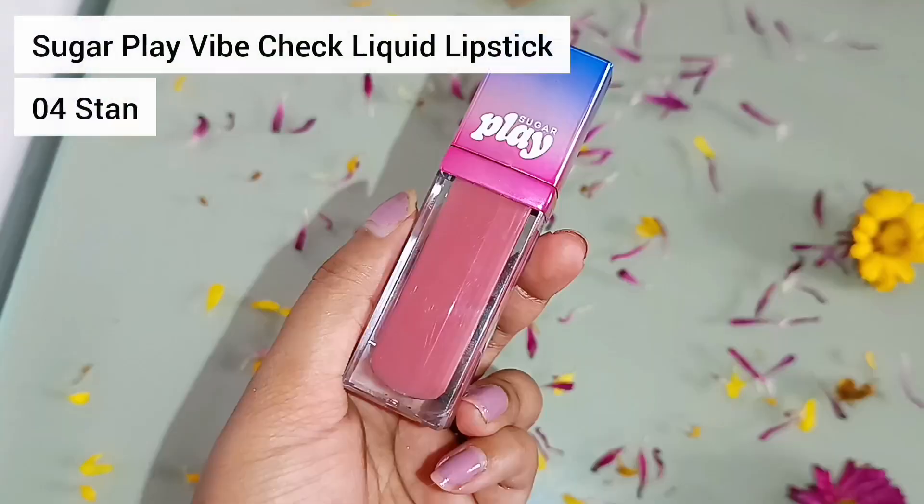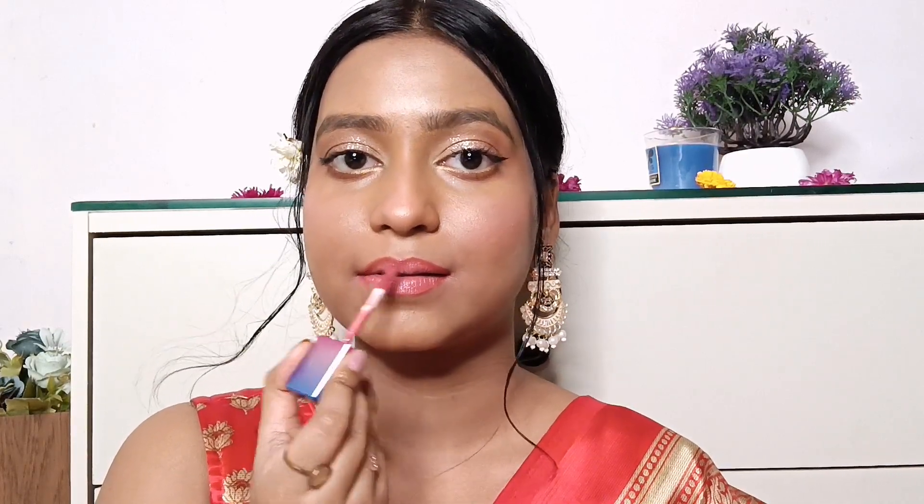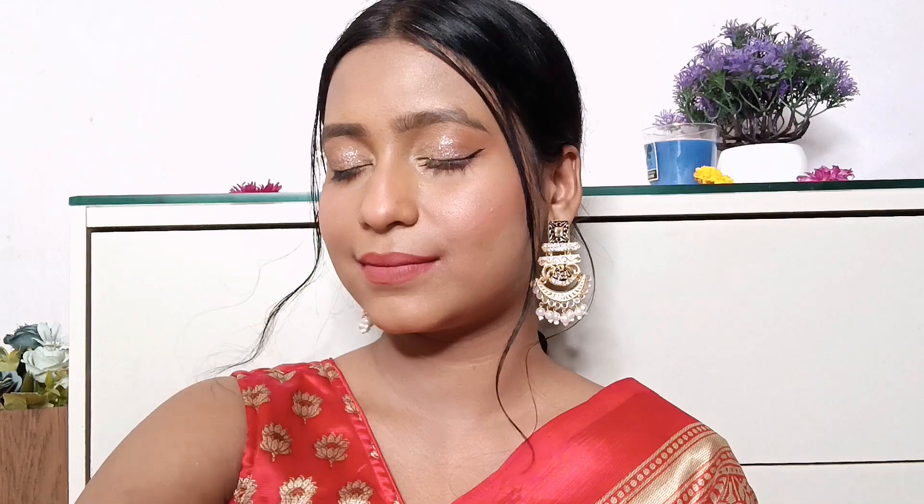I'm finishing off my eye look with the Seven Seas Intense Gel Kajal in the shade Gold. For lips I decided to keep it simple and neutral rather than the typical red, so I did the Swiss Beauty Bold Matte Lip Liner in shade Bobby Brown, then followed it up with a liquid lipstick by Sugar Play in shade 04 Stan. It's a little pale for my skin, so I'm using Miss Claire Lip Liner in shade Coffee Brown applied all over my lips. Finishing off this look with the Blue Heaven Long Lasting Makeup Fixer — it gives you a glowy dewy look but doesn't really help much in making your makeup last long.